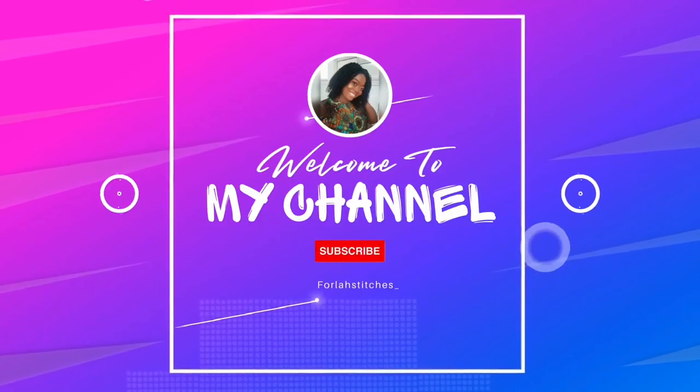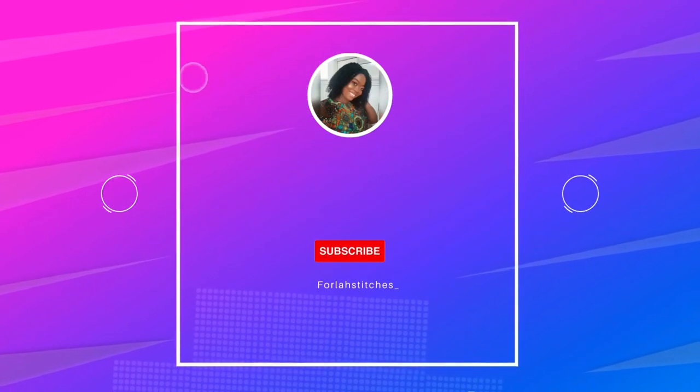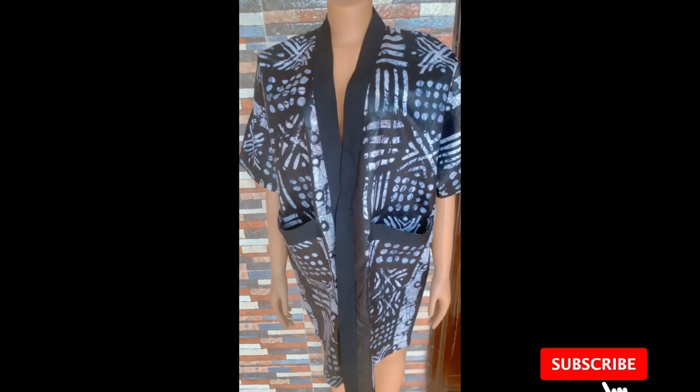Hi guys, welcome back to my YouTube channel. My name is Fola. In today's video, I'll be showing you how to cut and sew a kimono jacket with front pockets. If this is something you'd like to know more about, keep on watching and let's get started.